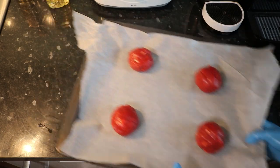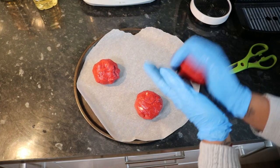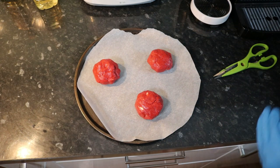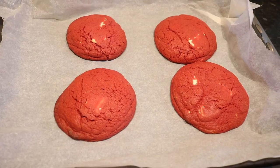I made nine cookies — they're not equal sizes but we'll see how they turn out. I'm going to put these in the oven at 180 degrees Celsius with a fan oven for 14 to 15 minutes.